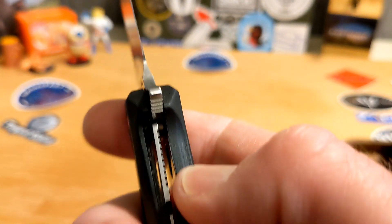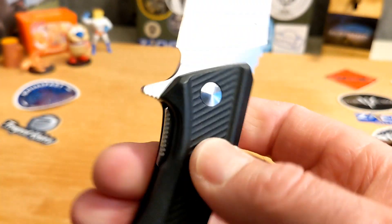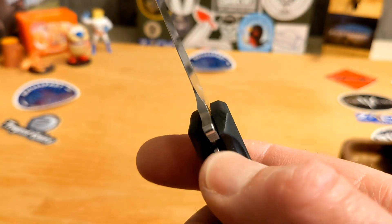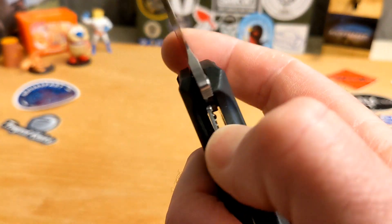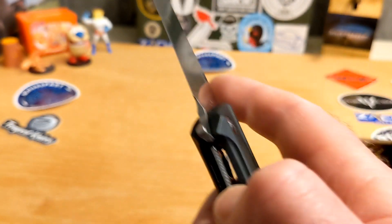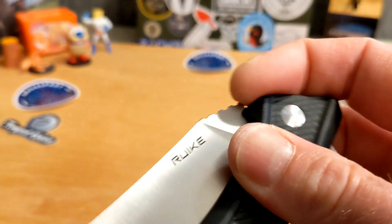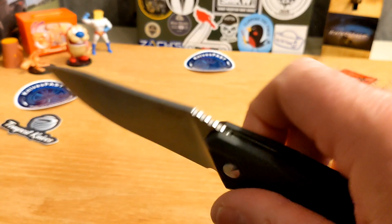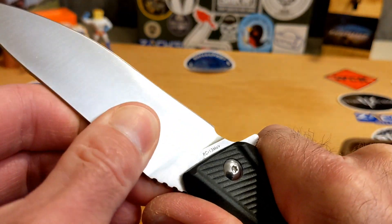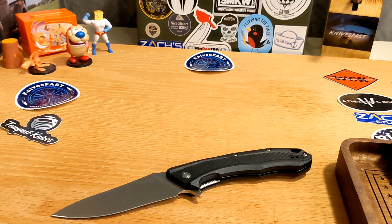You can see it will flip — you just gotta mean it. If you don't mean it, that's what happens. Lock-up I'd call it about 15%. You've got good access to the lock bar — I don't really need the silly jimping on the lock bar, just give me a flat piece of steel. You can see the detent ball and the stop pin back there. Centering looks good, and there's a tiny little bit of play but no lock rock.